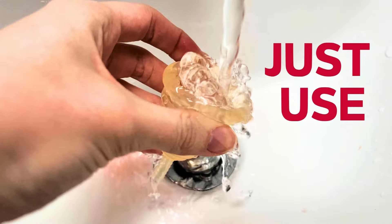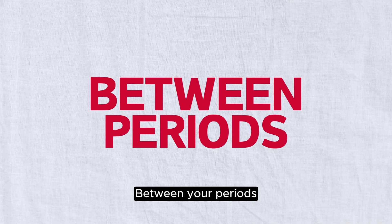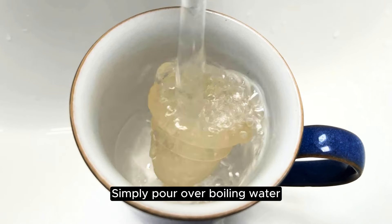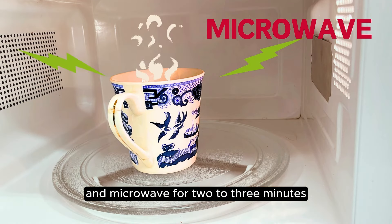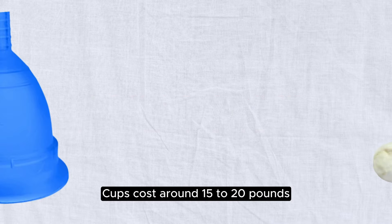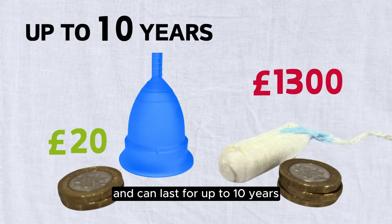Between your periods, sterilize your cup by simply pouring boiling water over it, microwaving for two to three minutes, or boiling it on the stove. Cups cost around £15 to £20 and can last for up to ten years.